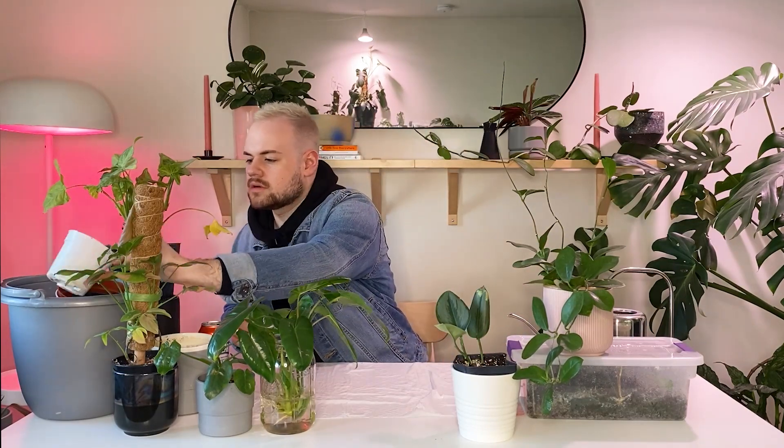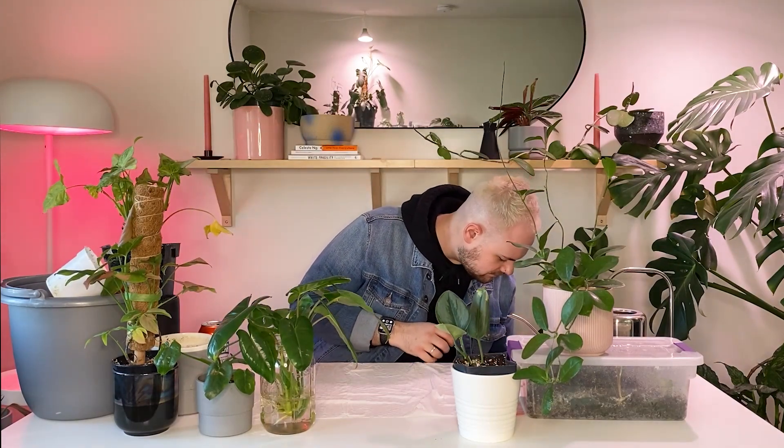I got some good soil mixed up there. I'm going to use this as a scoop probably, and we're going to get started. I have the Australis here — do you guys see this? Wild.